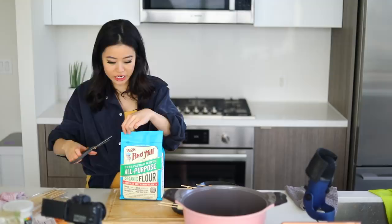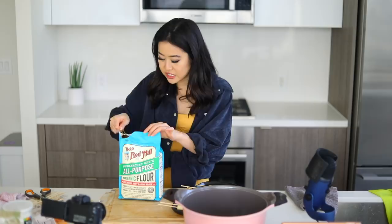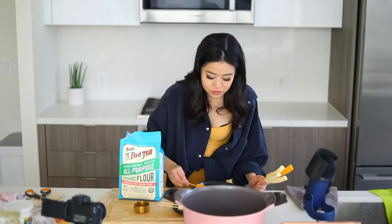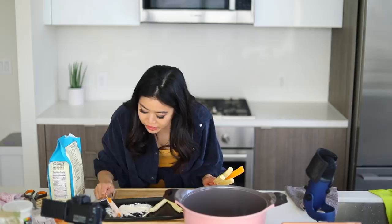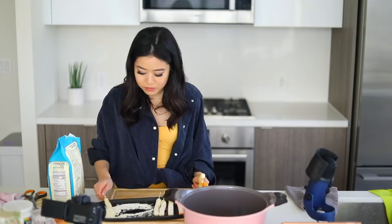Now that you have all your cheeses on sticks, you're going to get some all-purpose flour. You'll use this flour for the batter later, but right now just use a measuring spoon and dust your cheeses lightly — not too much, just a light dusting. Roll them around just lightly. You see this dusting action? Just shake it off — just like Taylor Swift did. I feel like I don't know how to lightly do anything, so these might be overly dusted.